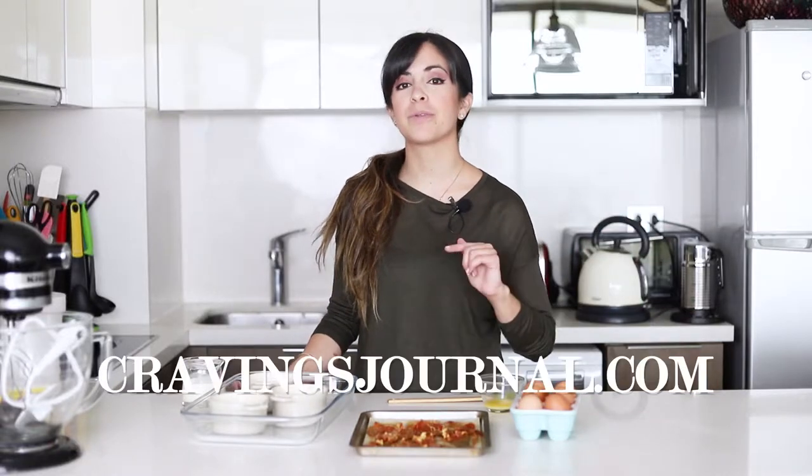As always, if you want to see the full recipe then all you need to do is click on the link in the description box below and that will take you to the blog where you'll find lots more recipes. Also remember that if you like this video you can always put thumbs up to it and subscribe to my channel if you haven't done it already. I'm going to make this eggs cocotte so if you want to see how it's done then keep on watching this video.